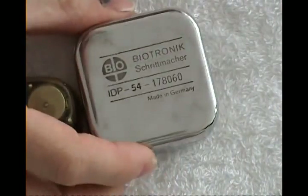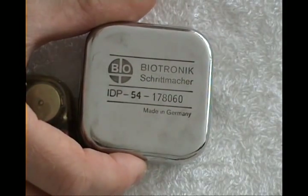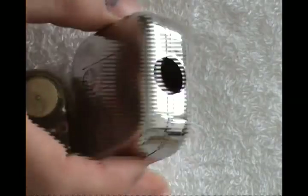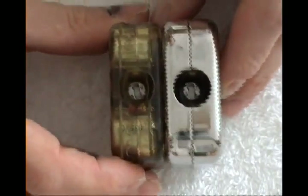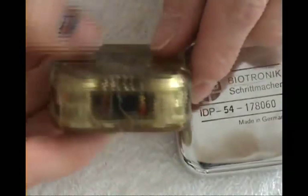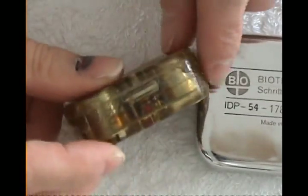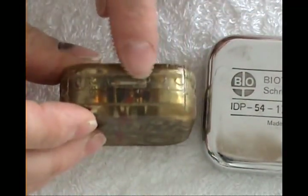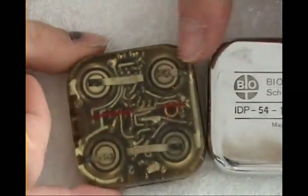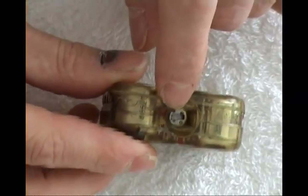Here is an early Biotronik model — IDP 54, made in Germany. I have here the same one but without the metal shield, so you can barely see the electronics inside. It is coated in resin — you have four batteries and two circuit boards.